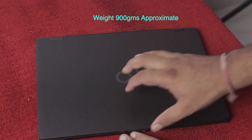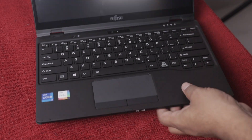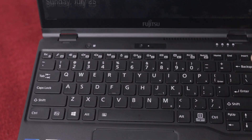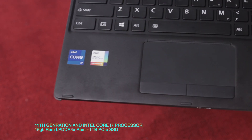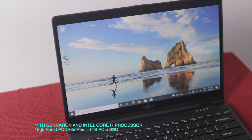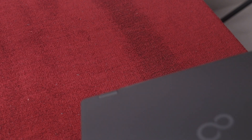This laptop weighs 900 grams. It has a keyboard and is very lightweight. It features an 11th generation Intel Core i7 processor, 16GB LPDDR4X RAM, and 1TB PCIe SSD storage. It is a very portable laptop.